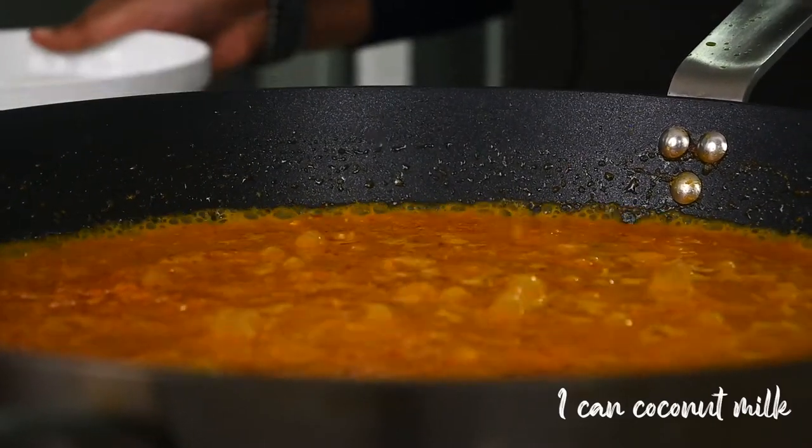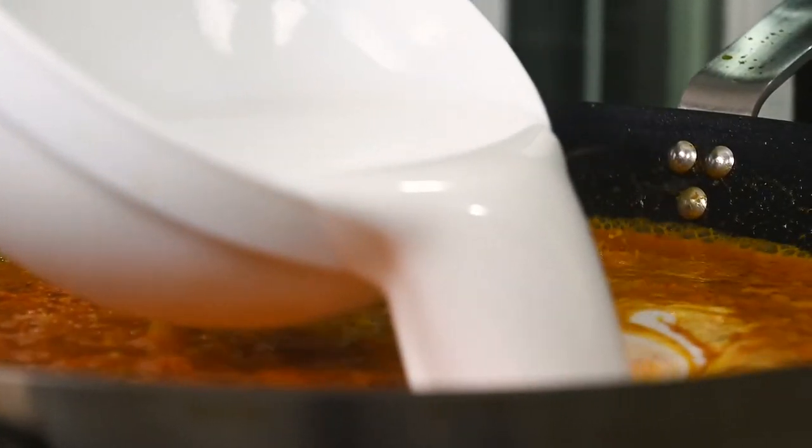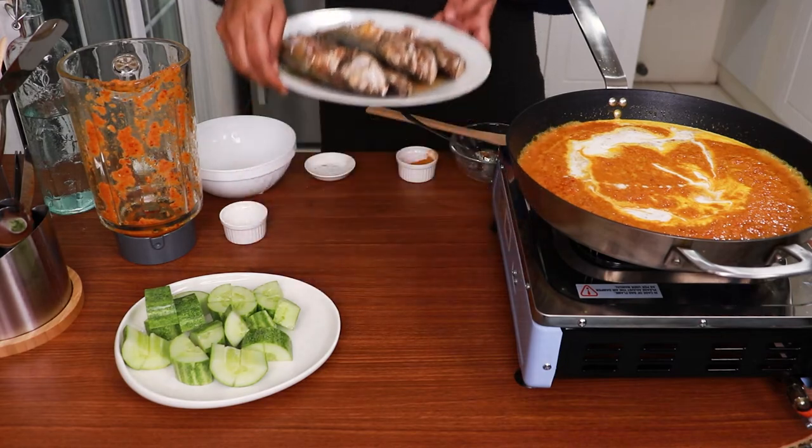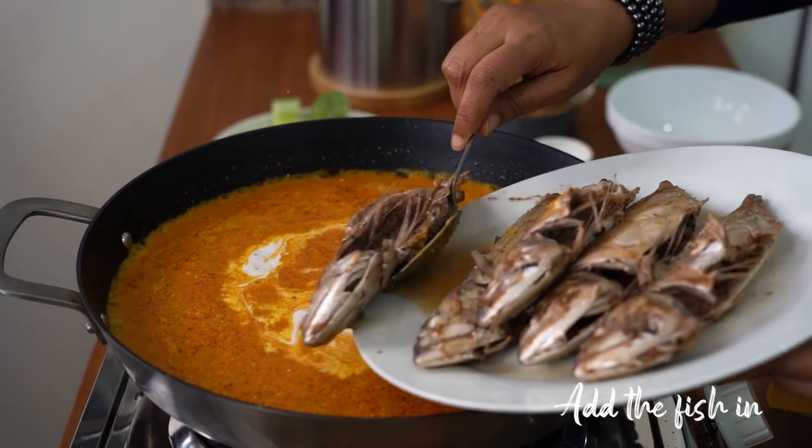I am adding in the coconut milk and putting in the pre-cooked fish.